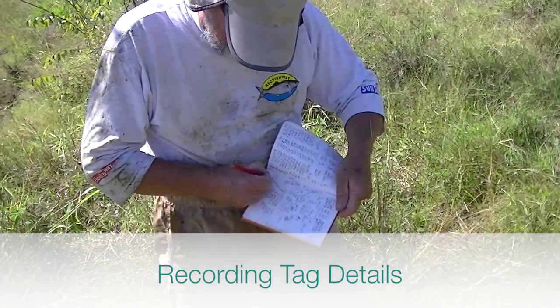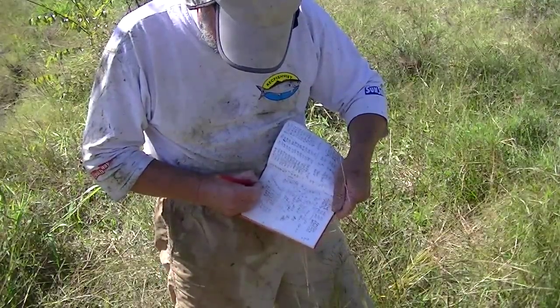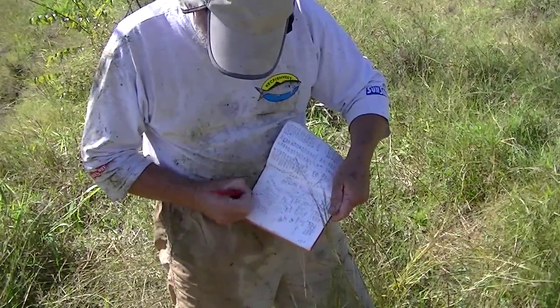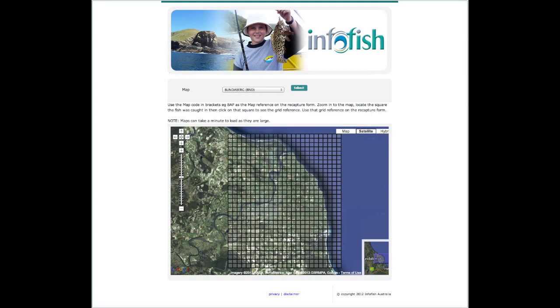It is important to record details of the tagged fish immediately. A waterproof notebook is best. The details to record are the tag number, angler, species, date, length, and location. If you're fishing in an area covered by one of the InfoFish grid maps, a map or grid reference is enough.